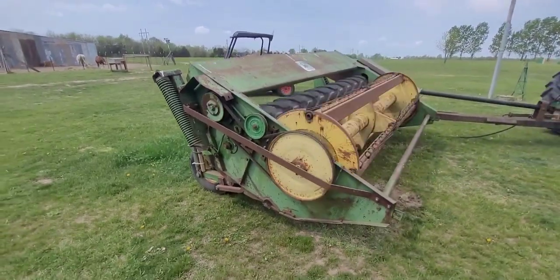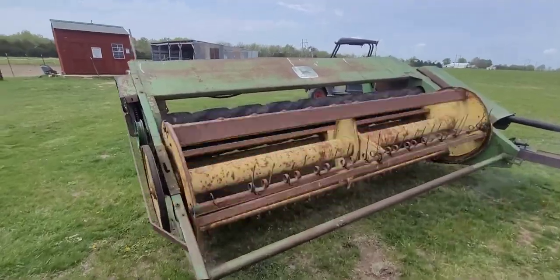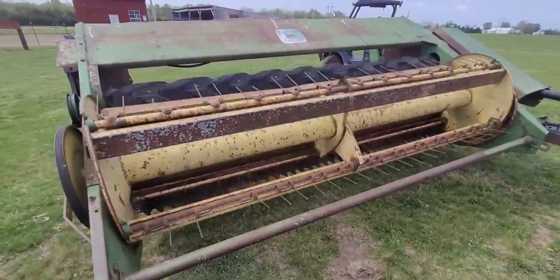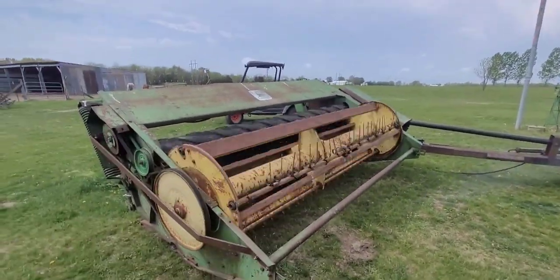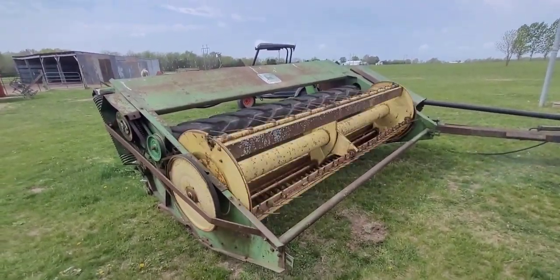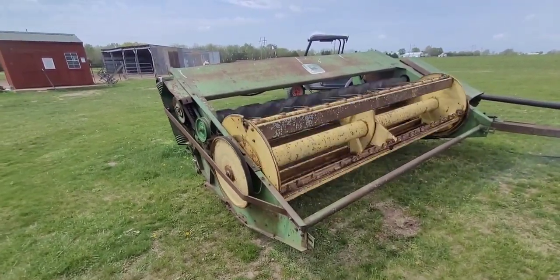We watered the field, we will be ready for cutting this year. We probably got to do some work on them teeth down there, but old John Deere's ready to roll. And I'm gonna have a hay disc mower should be repaired here shortly — I should have two mowers this year. Sometimes you need a backup.